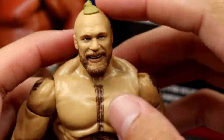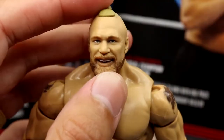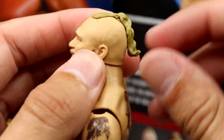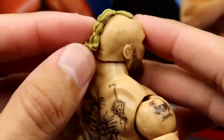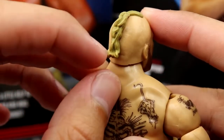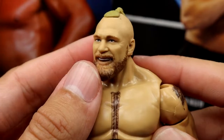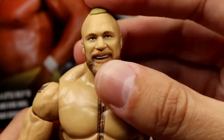Getting into Brock Lesnar — starting with the head sculpt, which is one of the main selling points. You have the smiling Brock with the long beard and man-bun/ponytail, which looks really good. The ponytail is attached to the head so it won't snap off. It's a very nice sculpt with good blonde coloring. A lot of people were crapping on it when we first saw the Amazon exclusive jeans Wrestlemania version, but I think the likeness is there — I like it a lot.